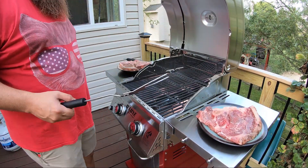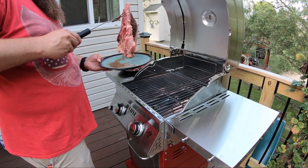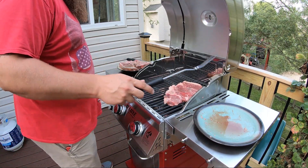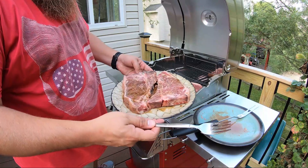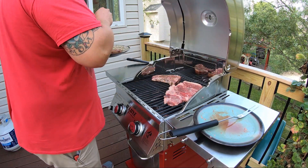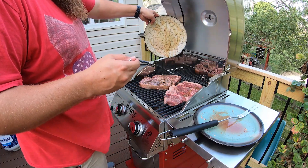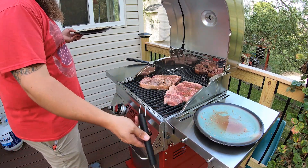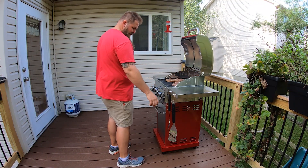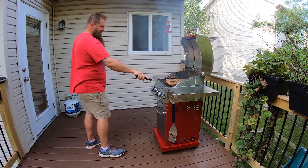First cook on the new grill — got a big sirloin steak, popped that bad boy on there. We also got two T-bone steaks. Now I'm going to flip the steaks for the first time — had to turn the heat down. You're going to see a big flame here. Oh yeah, get the new grill going!